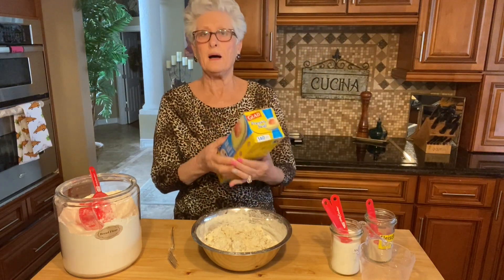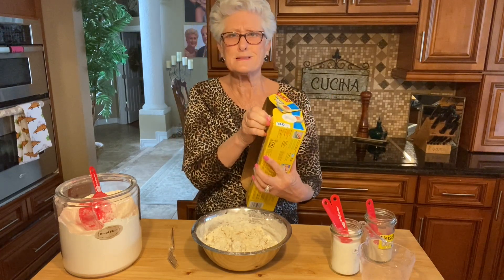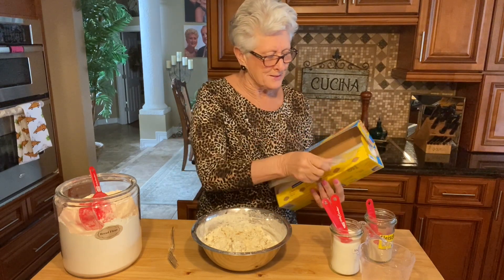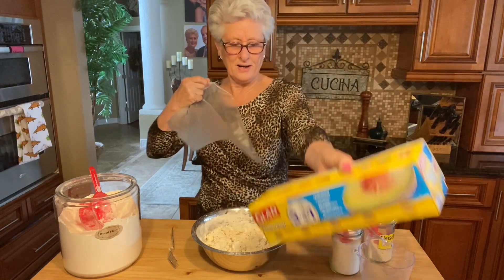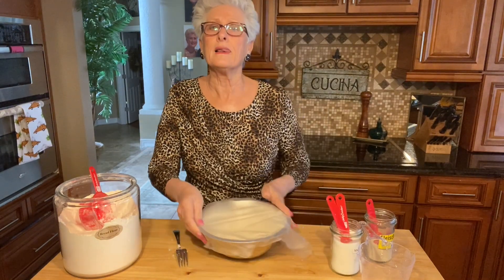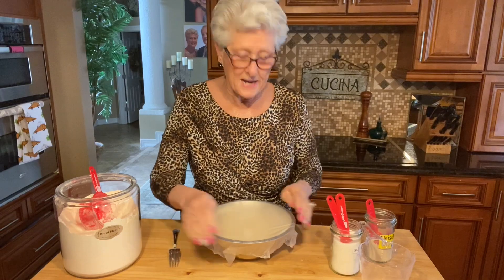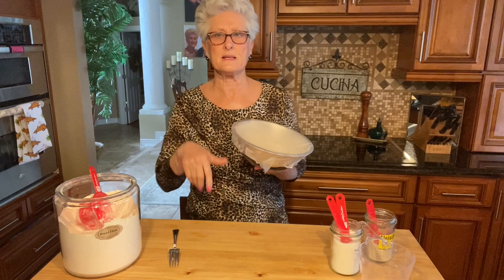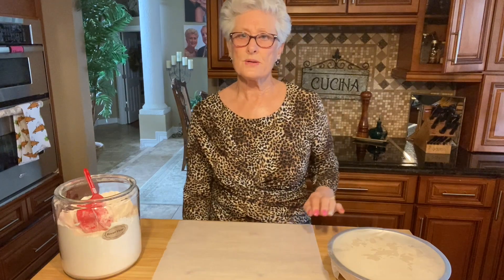I'm gonna put it in a warm place. It's a little cool today, it's 60 degrees in Orlando - I'm like where did this weather come from! It's nice and cloudy out and the kids are coming over for dinner, so I thought I'd make a nice crusty bread to have with our lasagna dinner tonight. My son-in-law is making lasagna and we're gonna have this nice crusty bread with it. This is gonna sit there for two hours and I will come back and show you what we're gonna do with it.